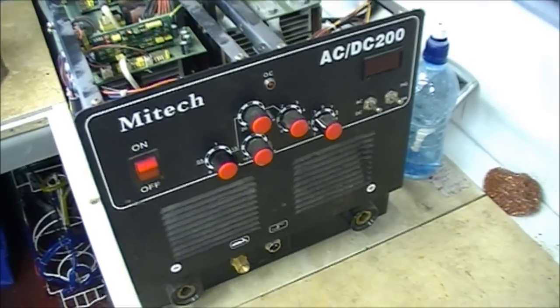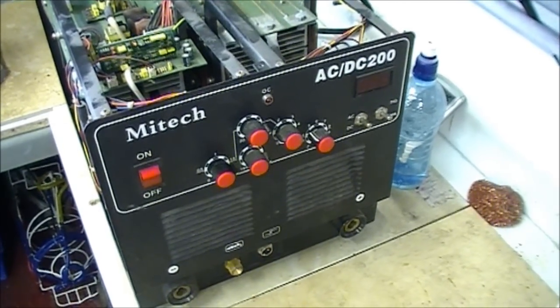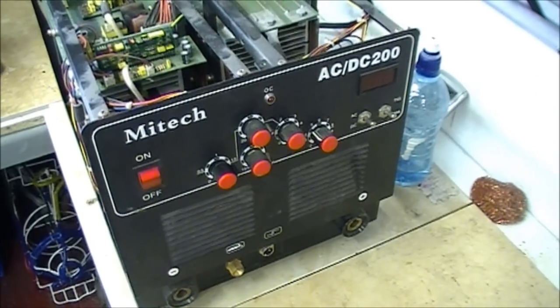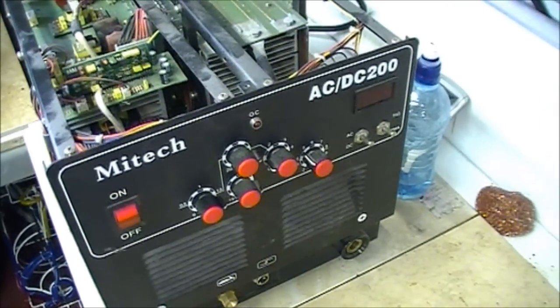Hey there YouTubers, Irisham1127 with you here. Going to do a quick video here on a repair on a Mitek welder — CDC200 — does TIG and arc welding.